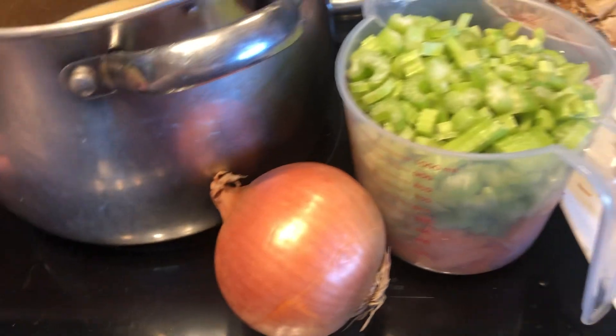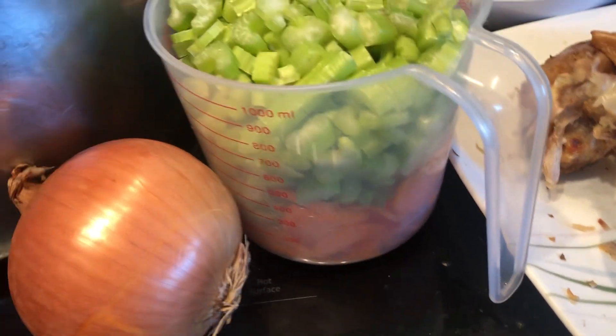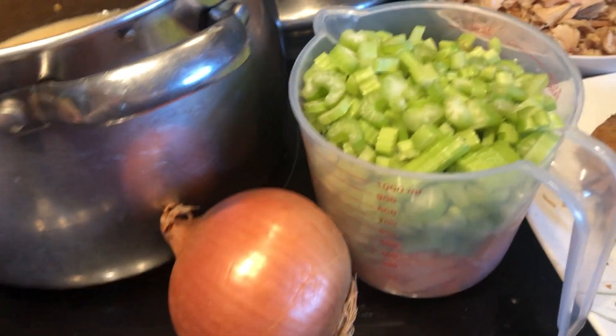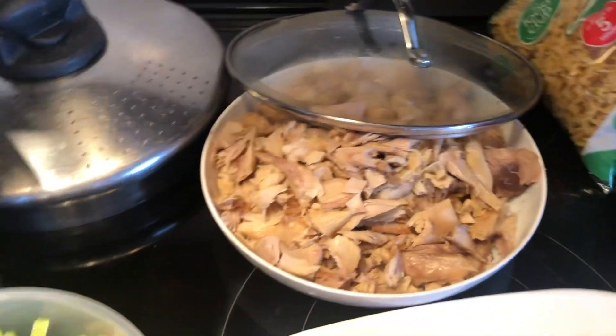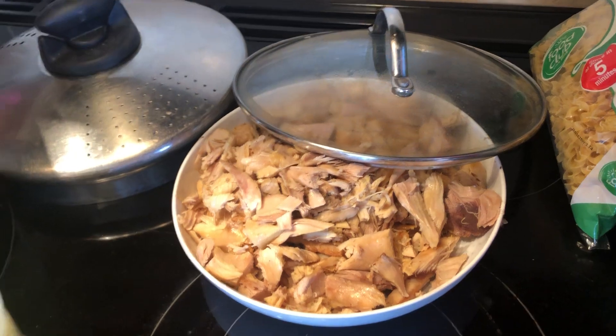Then you're at the stage where you cut up your onion, cut up your vegetables — we're just having celery and carrots. You put it in the pot and you boil it. After they get a little tender, you put your turkey in. I guess you could do this with chicken too.